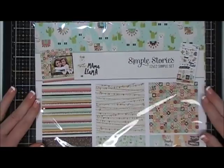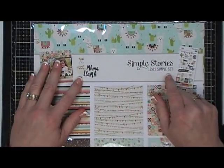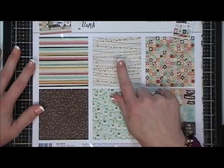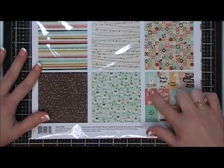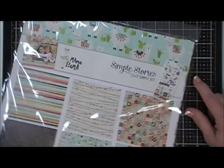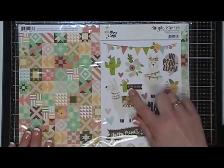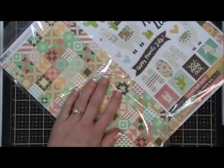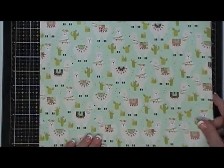I saw this collection — this is a Simple Set collection by Simple Stories, and it's the Mama Llama collection. It was like the perfect size: you just get six sheets of patterned paper. They're double-sided, so these are the six pieces of paper you'll get in this collection. It also comes with a sticker sheet — it's a six by twelve sticker sheet.